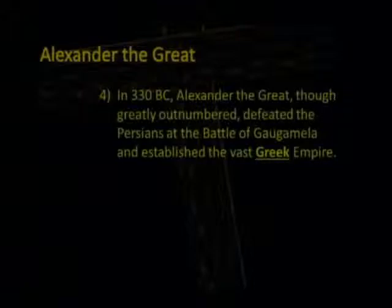In 330 B.C., Alexander the Great, though greatly outnumbered, defeated the Persians at the battle of Gaugamela and established the vast Greek empire.